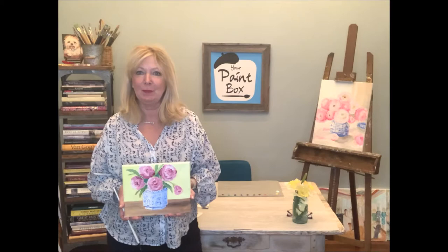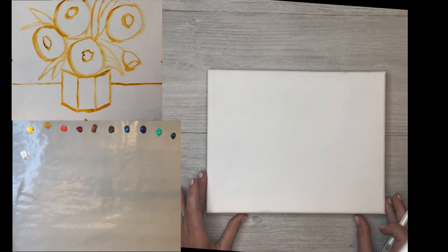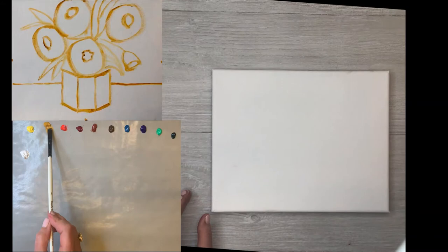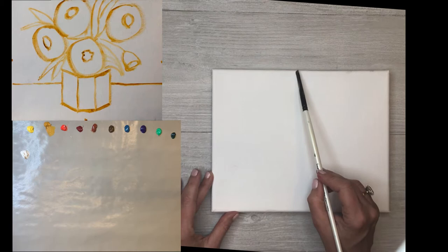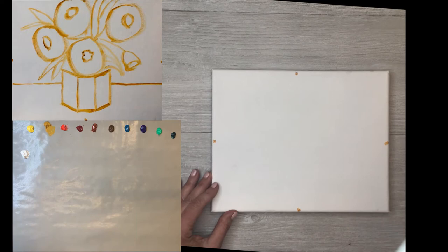To start the drawing, I'm going to take my number four brush, get it a little bit wet, and pick up this yellow ochre - that kind of mustardy yellow. Just to help us with our drawing and set some parameters, I'm going to mark a little dot halfway on each side of my rectangular 8x10 canvas.